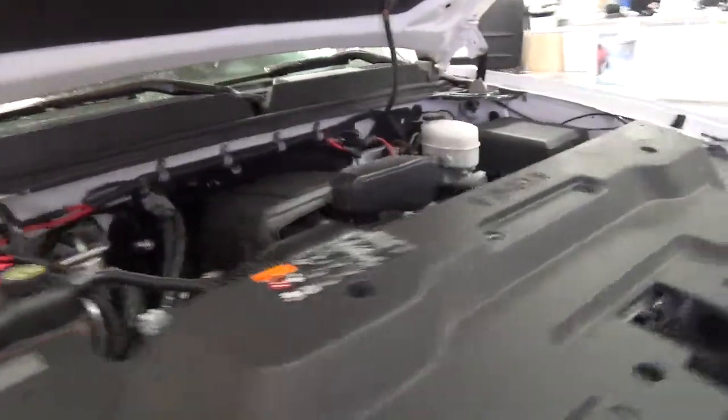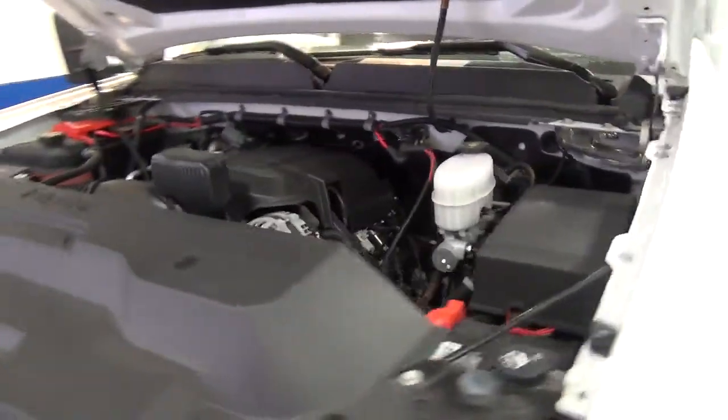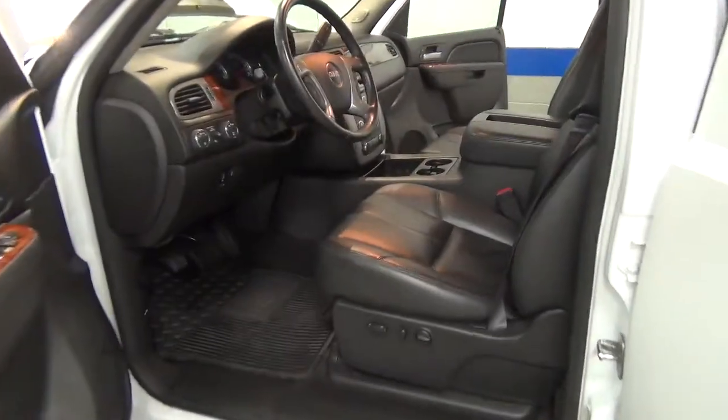Both sides, come over here. Next, what I'm going to do is just kind of take you inside the truck, and I'll shut all the doors and we'll kind of look at all that.